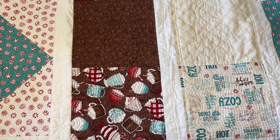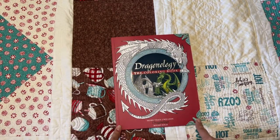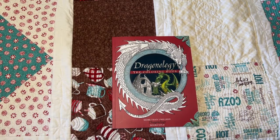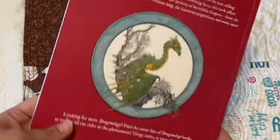She made this for me and I love it. So today I wanted to share Dragonology: The Coloring Book. This one's a really neat one. Let me see if I can zoom in a little bit — and then I'll just put that up like that. So the back looks like this.